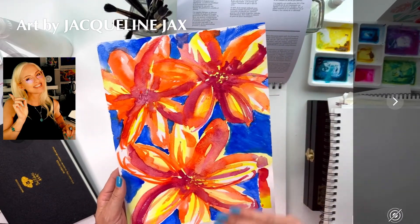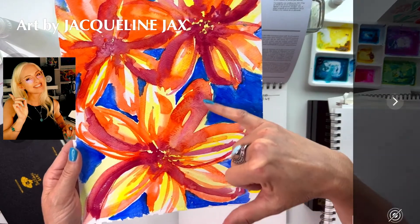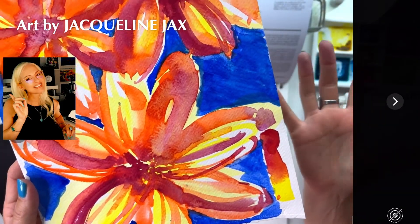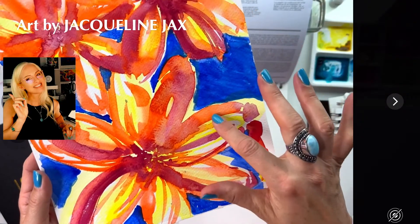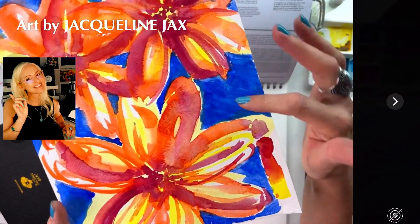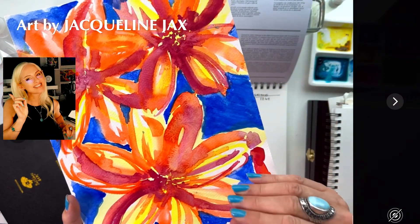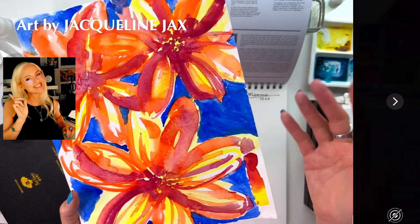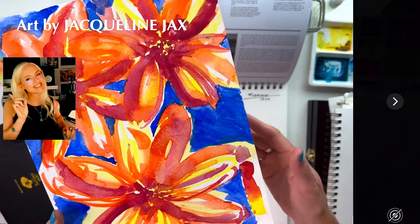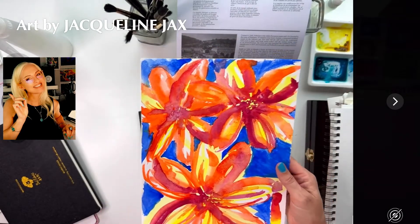Even on wet-on-dry applications, the Fabriano just bloomed and the color dissipated — it changed and did these crazy blooms. In an abstract style, that's not so bad. But I literally couldn't do much else with the paper. I might just do abstracts on it for tutorials, but I hate to advertise it because it's a struggle. You definitely have to paint differently on this paper.